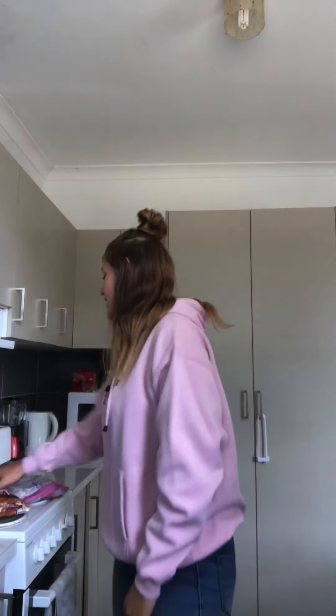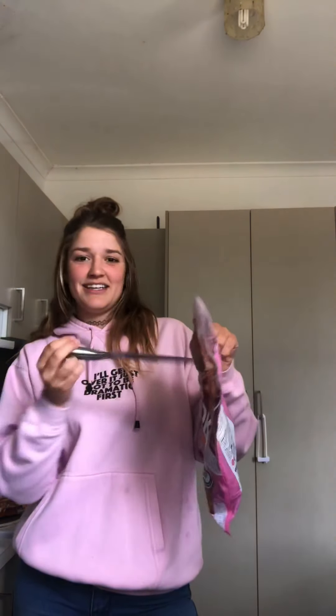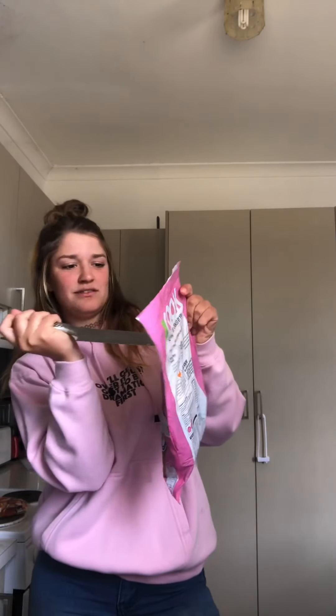The instructions didn't say to put oil on the tray, but I did anyway — better safe than sorry. This is probably not going to end well, but I'm doing it for the fun of it. And it worked!